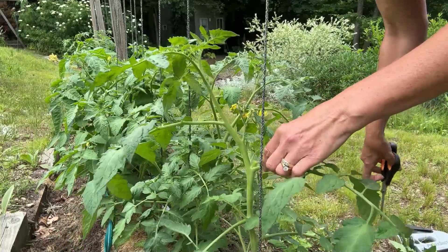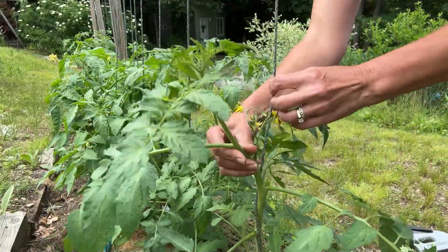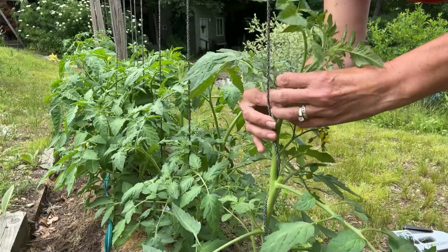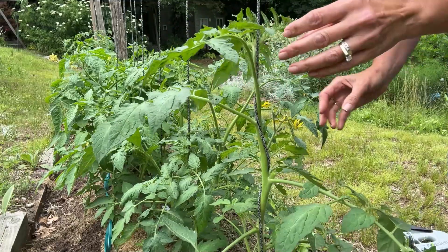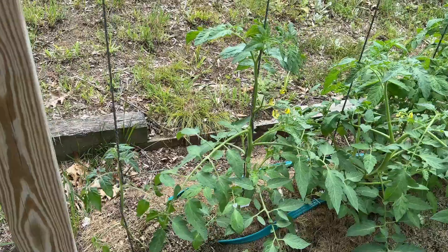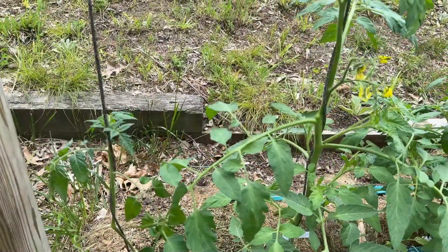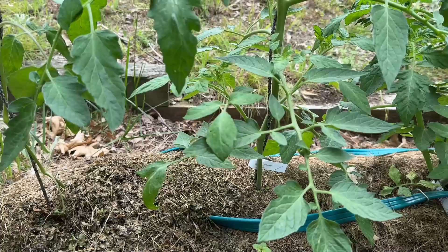I take that off and now I'm just going to wrap my tomato plant clockwise — I do them all clockwise. Now let me show you what I'm going to do. I'm not going to go through all the varieties I'm growing today because this is just about plant maintenance.